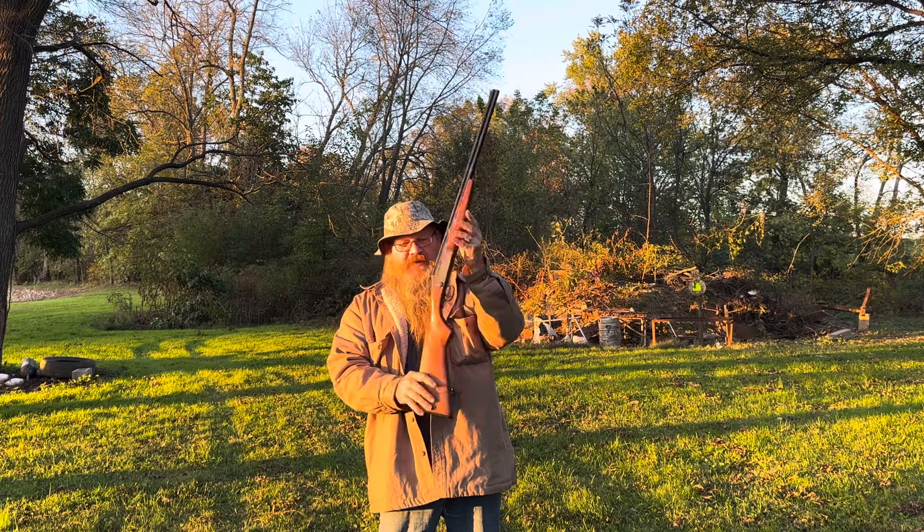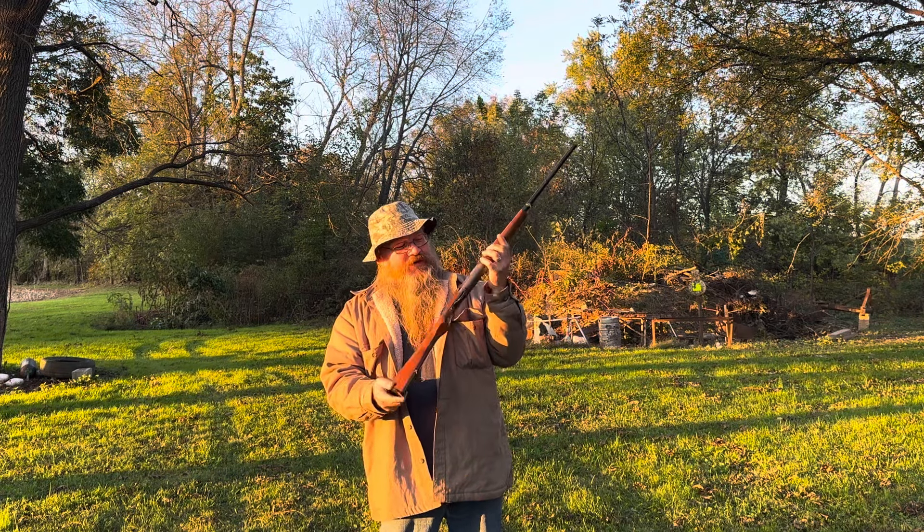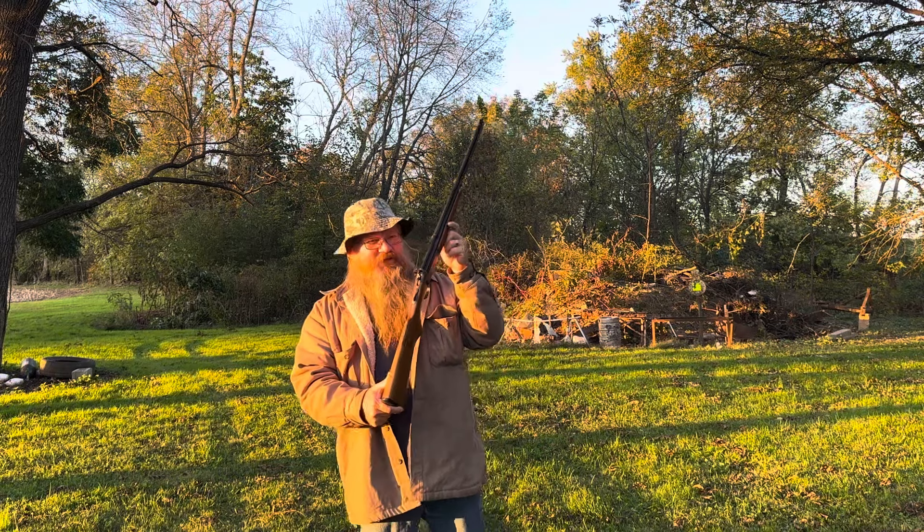If you see them, buy them. I always see them at auctions but everybody wants too much for them. I might have paid a little bit for this one — thank you W Sales.